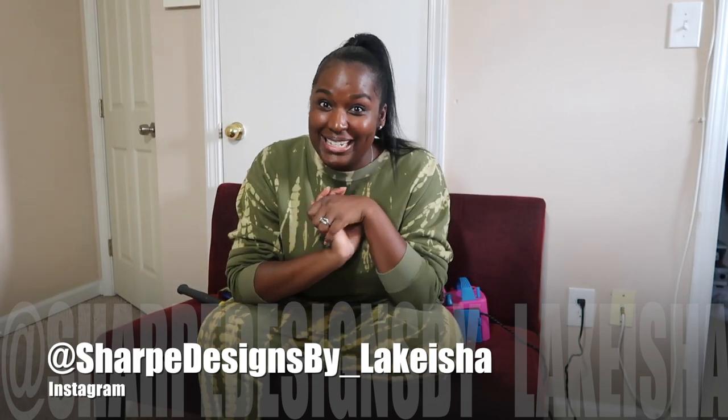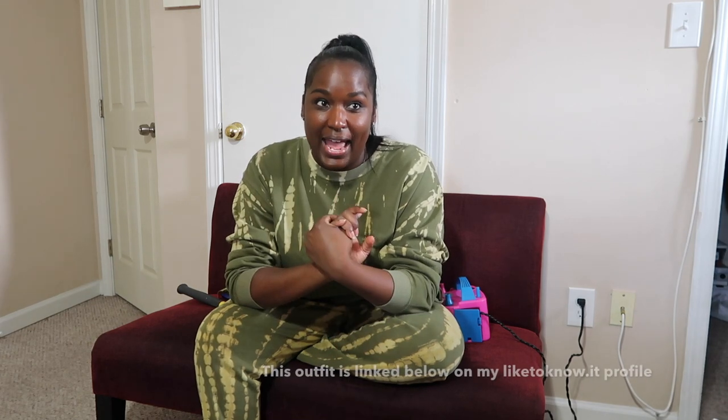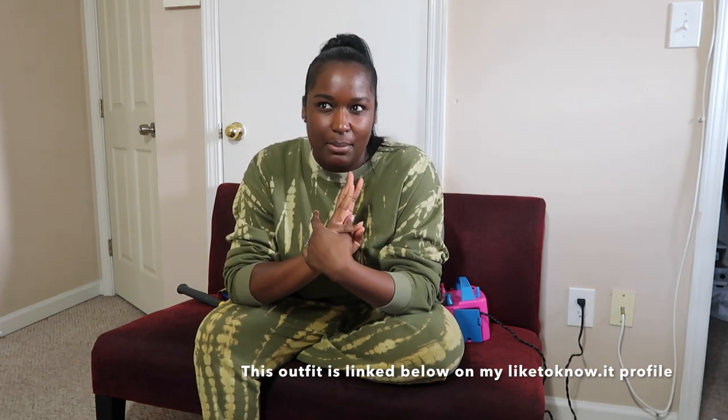Hey guys, welcome back to my channel Sharp Designs by Lakeisha, where I am designing my way through life and inspiring you to do the same. Today I am back in Atlanta — we found out we have a new president, so keeping my fingers crossed. I have a baby shower slash third birthday party where they're combining everything into one event. Excuse my husband in the background, there's a Georgia game on and we're going for the Bulldogs.